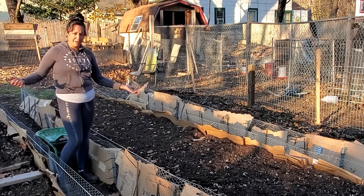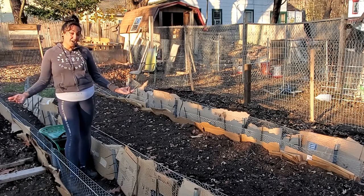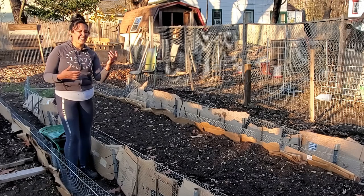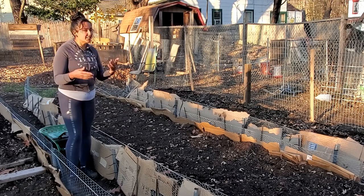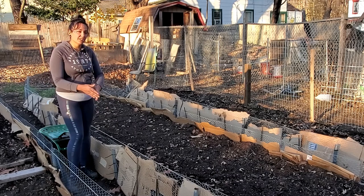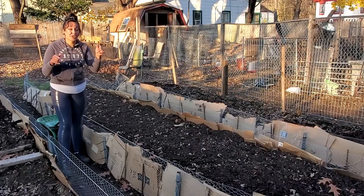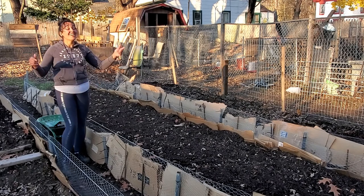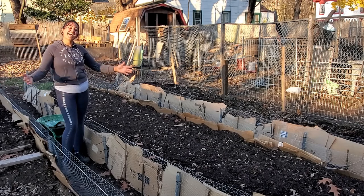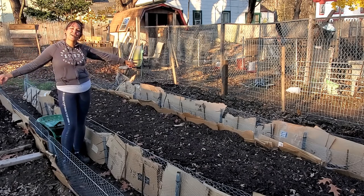Who would have thought this would be possible? We'll find out in the springtime whether it holds up through the entire winter, but I think it will — because I'm going to continually add cardboard and more stability over time. This is why I worked on it in the fall, knowing it would take a little longer to get done, but it's all good because it'll all be ready for springtime.